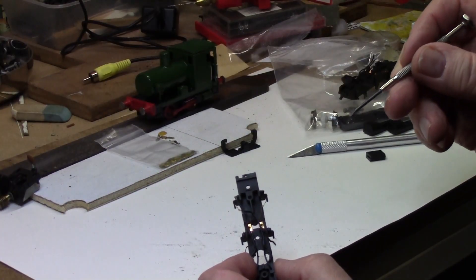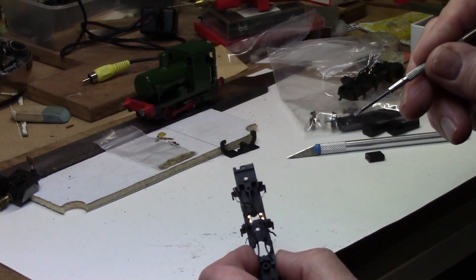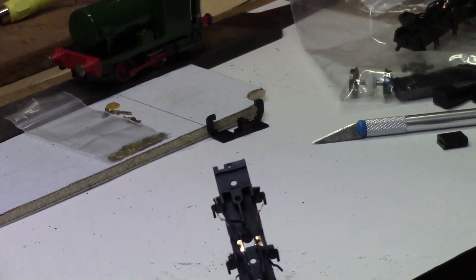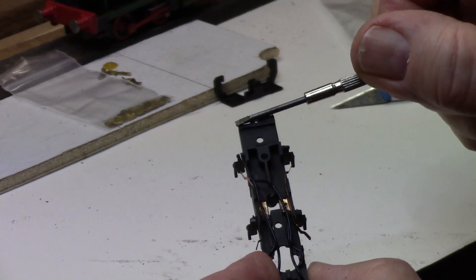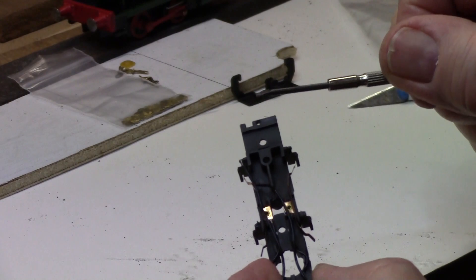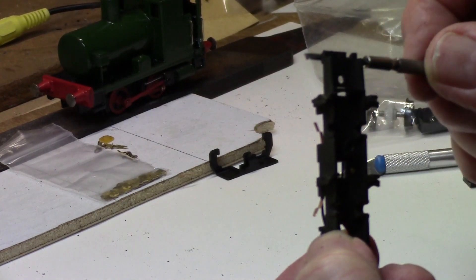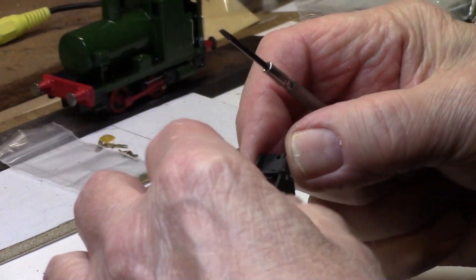Now we need to take a small amount off each end because the chassis needs to be slightly shorter than the standard chassis. What we take off is this little bit here — in other words, just where the hornbeam top mountings are. So we put it back to the recess, and that should be enough for that end.